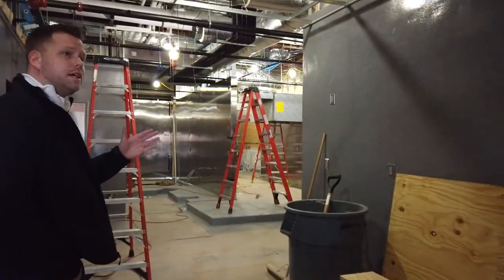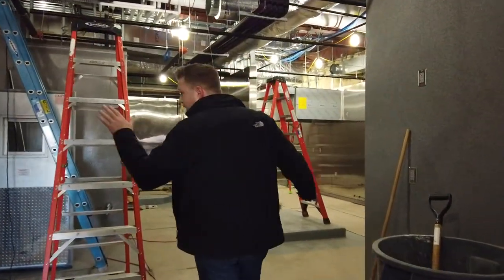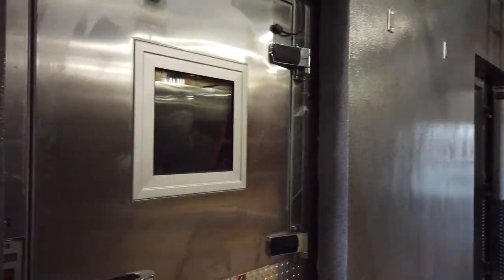Right here is our prep room, which will be along this wall. We have our produce cooler and our cooked meat cooler over here on my right.